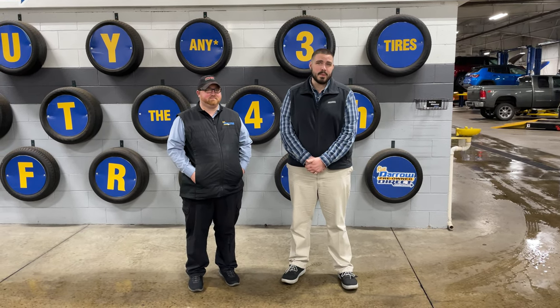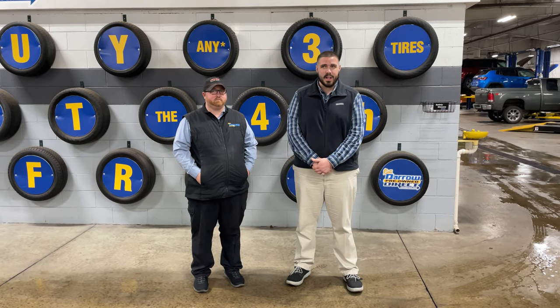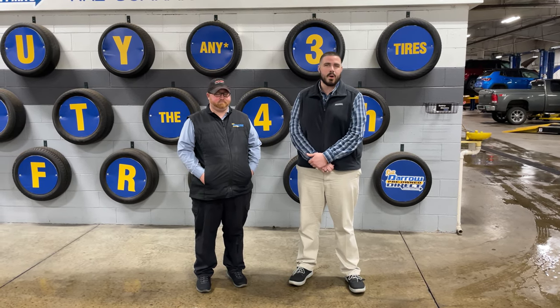Hi there, Brendan here from Rusty our direct. Just wanted to talk to you really quickly about some of the services we offer here — one being the multi-point inspection. I have our service advisor Eric here to tell you about how that goes.